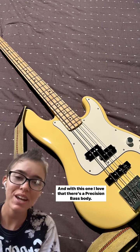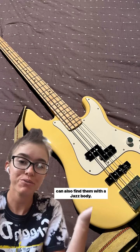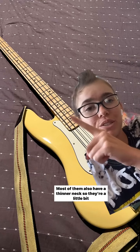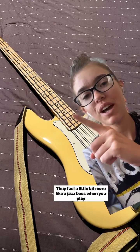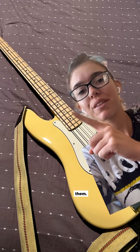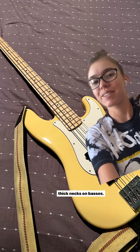And with this one, I love that there's a P bass body — I feel like it's a little bit more comfortable for me — but you can also find them with a jazz body. Most of them also have a thinner neck, so they're a little bit faster. They feel a little bit more like a jazz bass when you play them. Perfect if you have smaller hands or if you just don't like thick necks on basses.